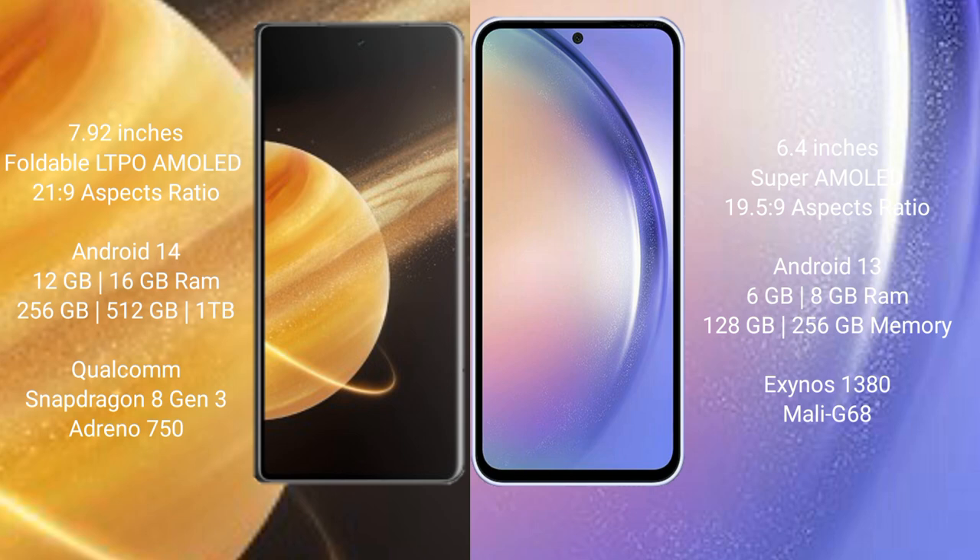Both Honor Magic V3 and Samsung Galaxy A54 run on the Android 14 operating system. Honor Magic V3 comes with 12GB or 16GB RAM and 256GB, 512GB, or 1TB internal storage.